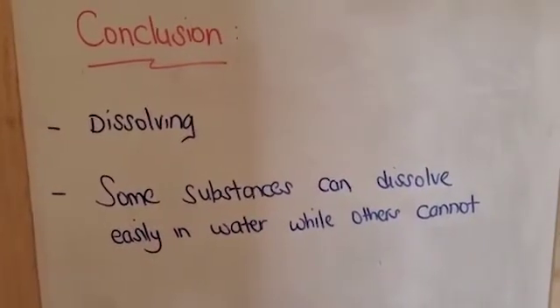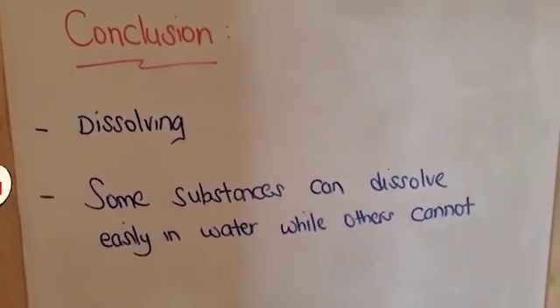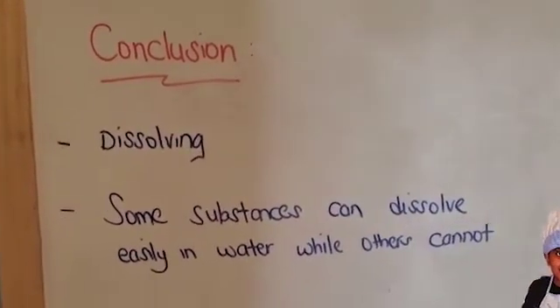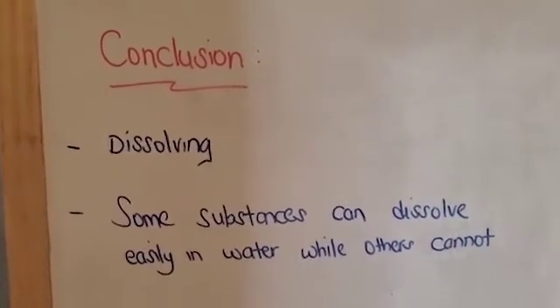What we learned from today's experiment: the new word was 'dissolving.' Dissolving means to completely mix into a solution. Some substances can dissolve easily, for example sugar and salt, while others cannot, for example oil and flour. I hope you guys enjoyed this video — please try this experiment with your kids at home and let me know how it went. Thanks for watching Science Fantopia, and please don't forget to subscribe. Bye bye!